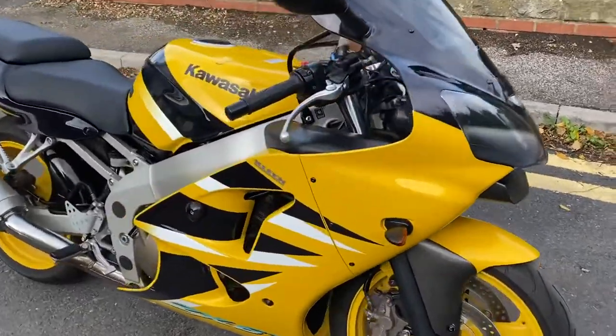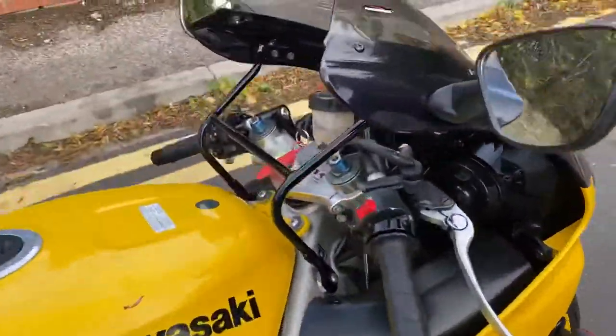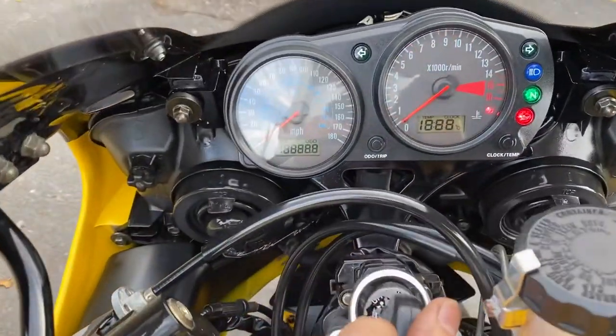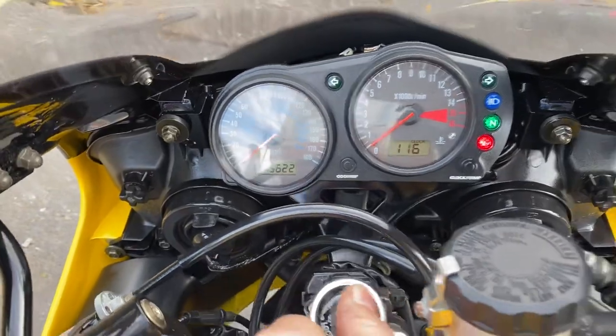This has only got 15,000 miles on this bike — lovely thing to see. I'm going to run you around the bike, give you the exact mileage and show you the modifications and the marks and bits and pieces. The exact reading is 15,622.